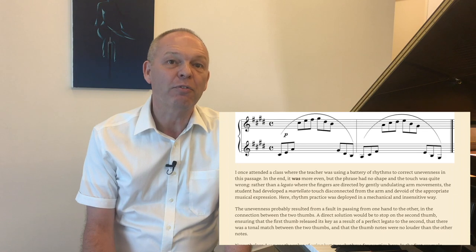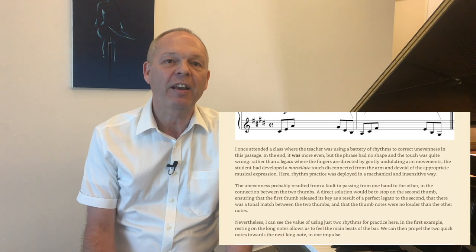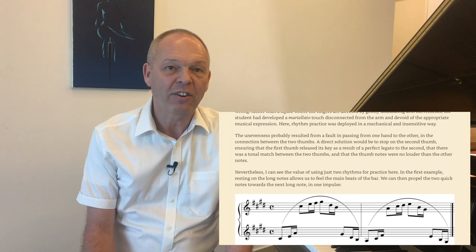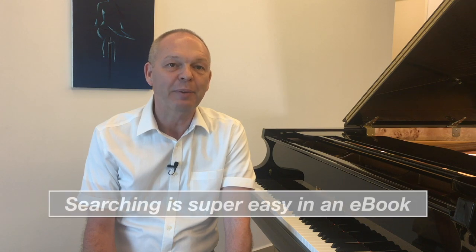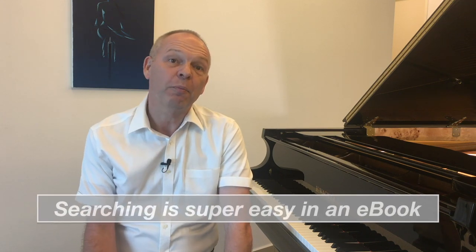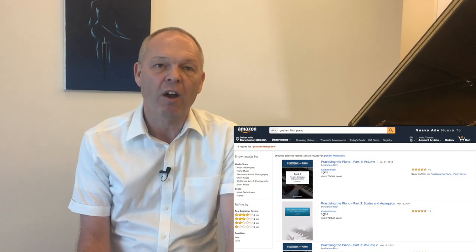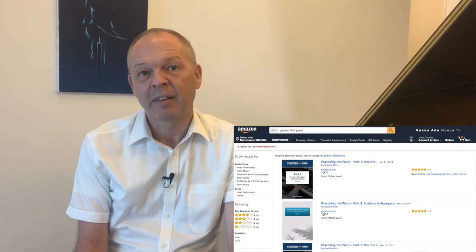I read through all of them when I was on holiday away from the piano, which means that when I start to learn a new piece, I can remember where advice was given on some of the technical problems I find with it and then, simply by searching through his books, find the relevant chapters and go through them again. You can pick up these books from either Graham's website or on Amazon — they do Kindle editions which are great to download onto your tablet. I've put a link in the description below.